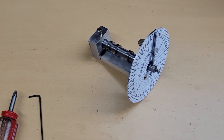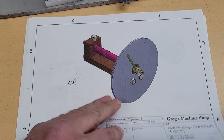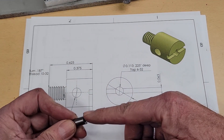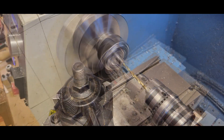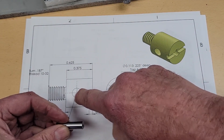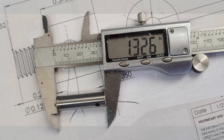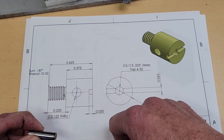Let's take a look at how we fabricate a few of the key components. We start with the indicator holder, made from 3/8 inch drill rod. Put it in the lathe, face it, drill and tap the hole. Take it over to the mill, drill this hole through. Cut it to length, turn it around in the lathe, turn this down, and thread it.